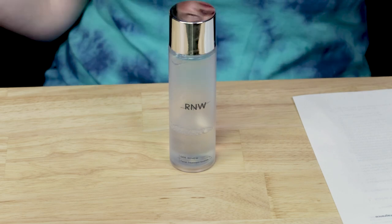In terms of price, this is the full size — 140 milliliters, 4.7 ounces — and it retails for about $30. It's a little pricey. Something like the Isntree Green Tea Fresh Toner retails around $15 to $16, so this one is almost double that price. The Klairs Supple Preparation Toner is also pretty affordable. So it's not expensive, but it's not cheap or affordable either — unless you get it on sale.